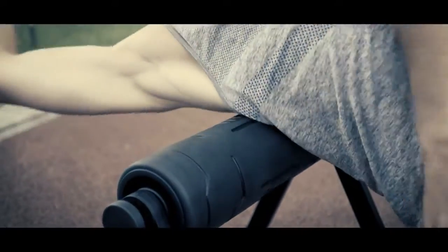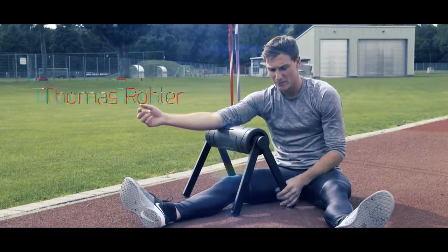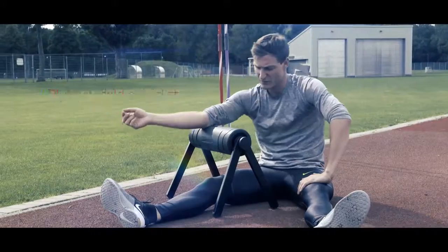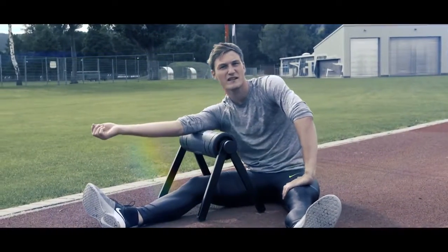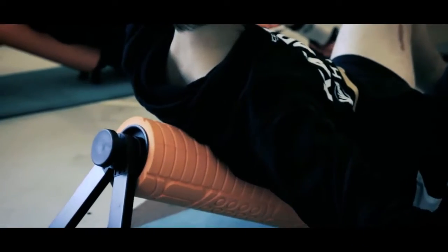I immediately connected with the idea — a simple but pretty helpful idea — those stands, which is really a big advantage in rolling. It's not so exhausting, it's more easy, it's more comfortable after training. I thought it was nice how you can kind of get every muscle with the typical foam roller.